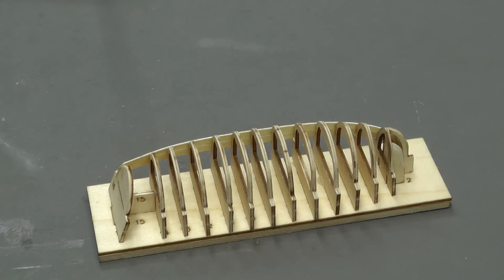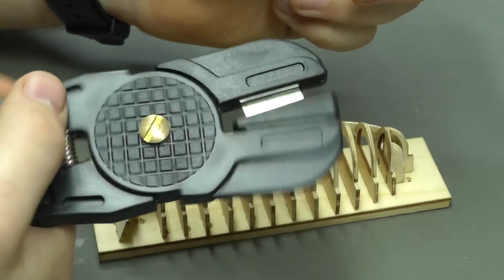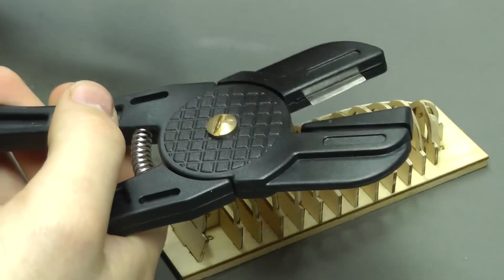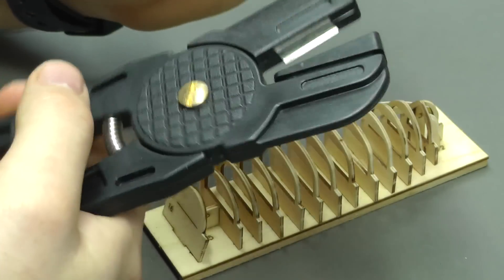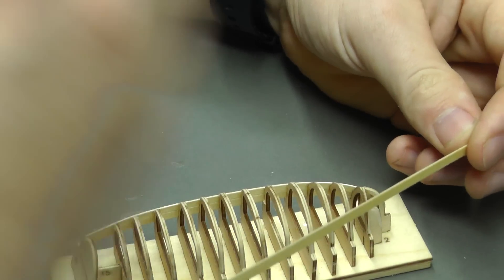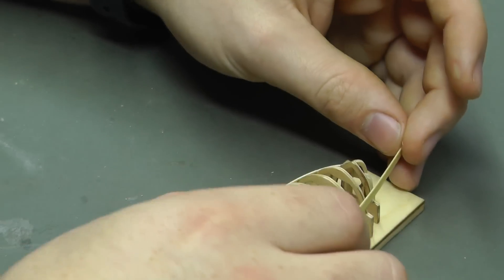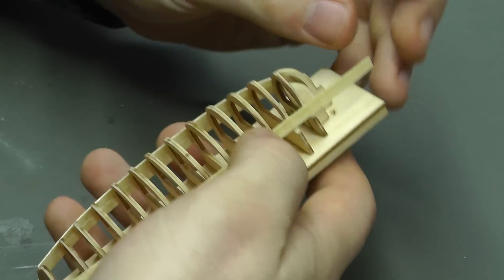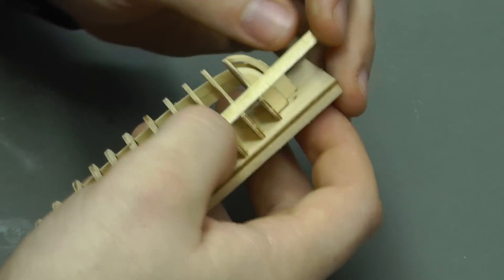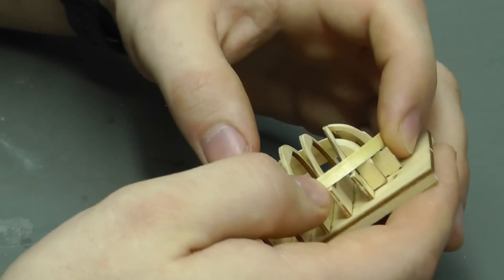Just to remind you — the free tool we got for cutting planks, do not use it. This plank is less than a millimeter thick and if you use that plank bending tool you're basically just going to cut it. So what we want to do first is start the bending process by simply putting our plank on the jig and just start to gently bend it to the curvature.